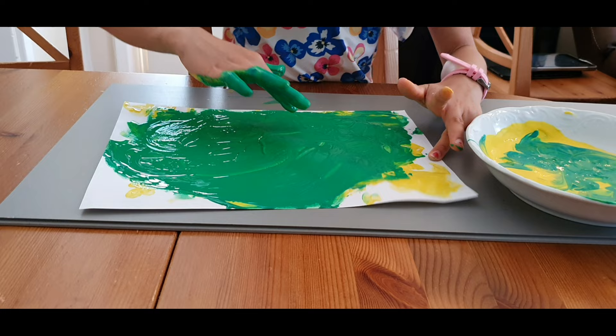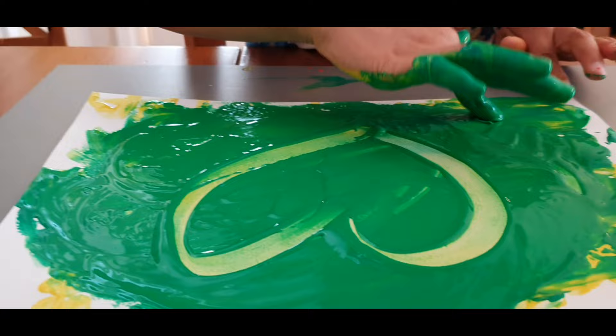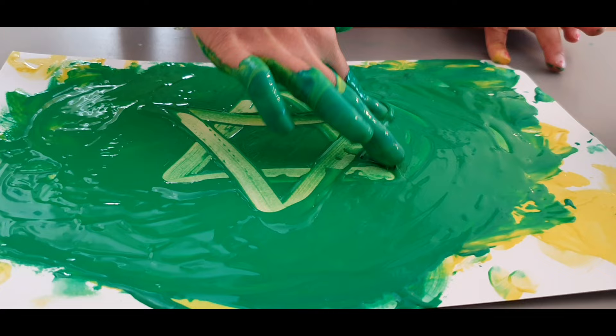I'm going to do a nicer heart. You can do it! That's nice — that's the heart! What else can you do? Can you draw a star? Oh, you forgot — like you can... okay, that's a star!